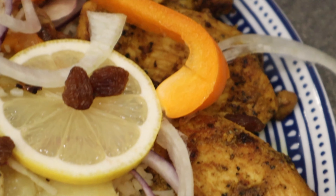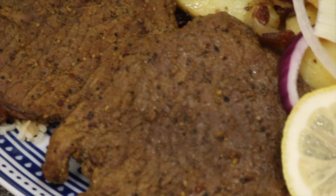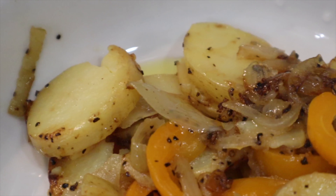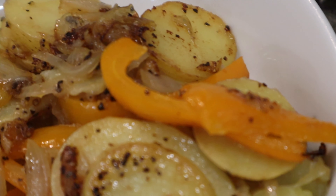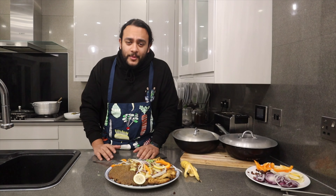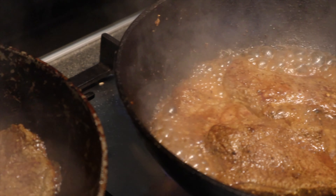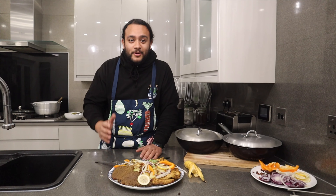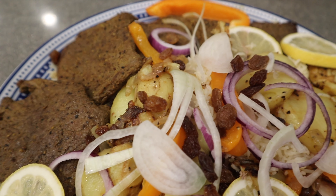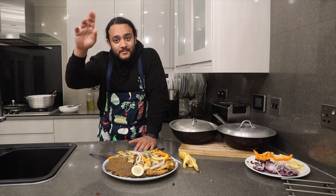God bless Somalia — thank you for your cuisine! I hope you enjoyed this episode. Baris and Haleeb, Somali style, made at home. I'm going to put all the recipes and ingredients in the description below so you can try making this amazing national favorite. Make sure you like, comment and subscribe — leave a comment below telling me whether I've butchered the traditional Baris and Haleeb, or done a good job. We've got a few Somali subscribers — I'm out, I'm going to enjoy this. Bye!